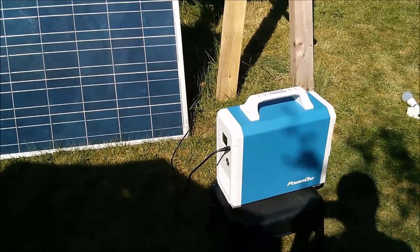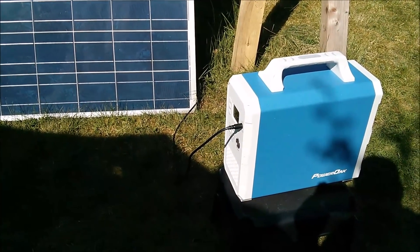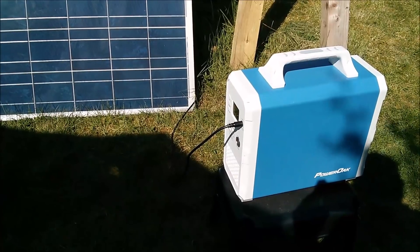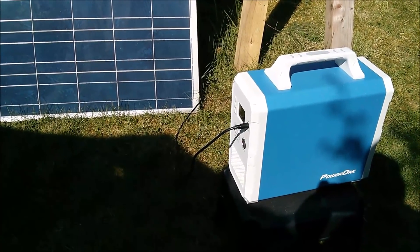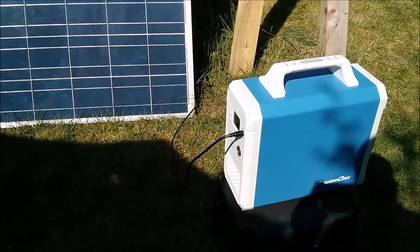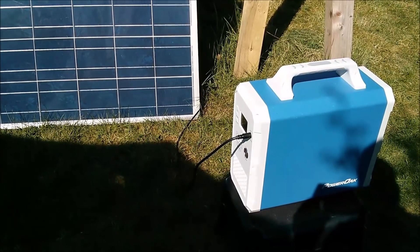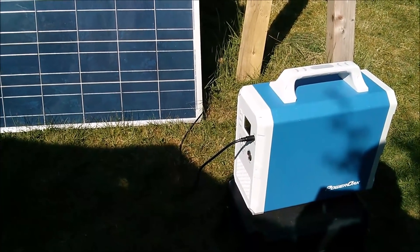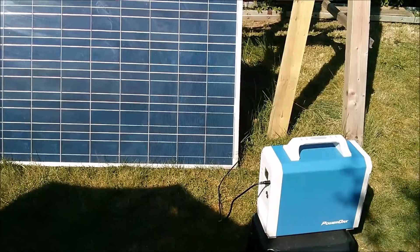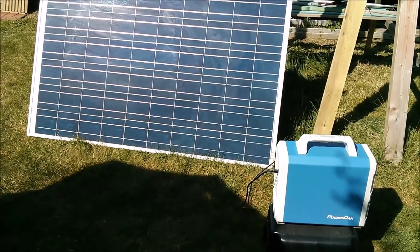I have discharged this unit at a kilowatt — slightly less, it was 950 watts — and it can do it continuously, but you don't get the full 1500 watt hours. In fact I got just under one kilowatt hour. Then I repeated the discharge test at 440 watts using an oil-filled radiator, and I got 1200 watt hours — 1.2 kilowatt hours. Let's take a look at those discharge test results: first the one kilowatt test, then the 440 watt test.